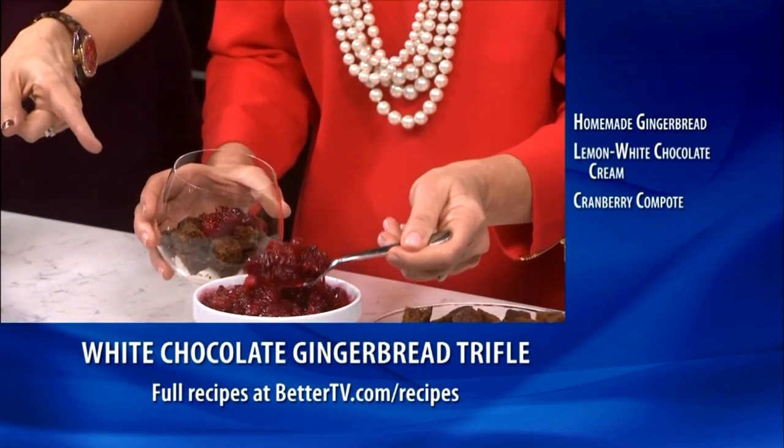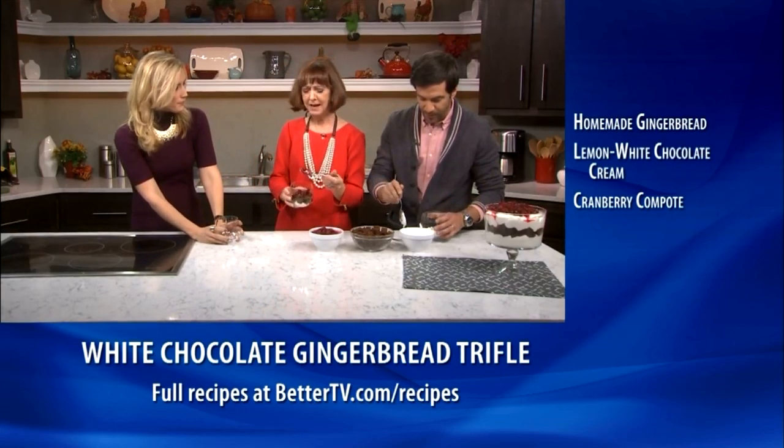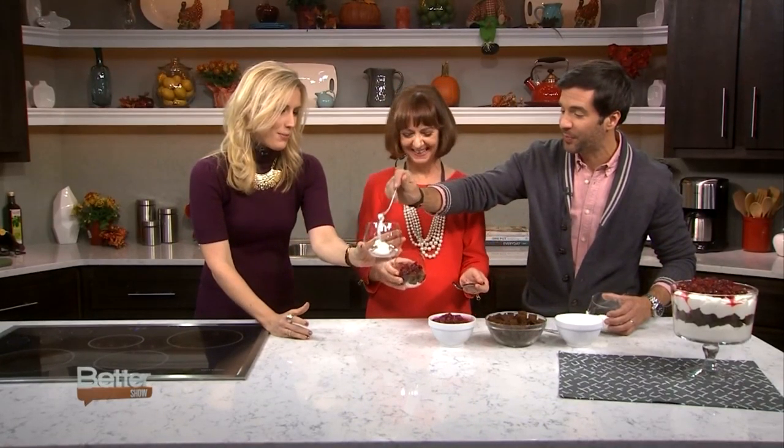Now does this have to be the homemade cranberry? Can you use the stuff that comes out of a can that jiggles? You totally can — you can do it whatever you want, because you know it's delicious. Easy peasy. It's so delicious. Just dump it in.